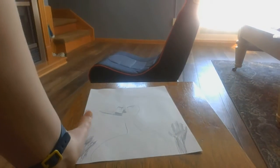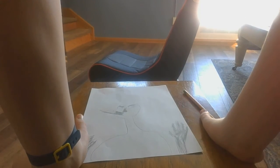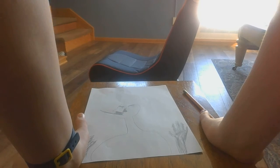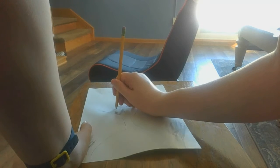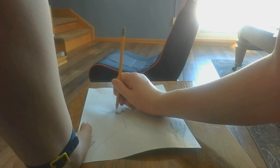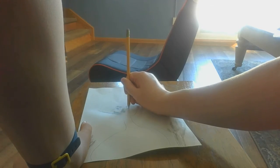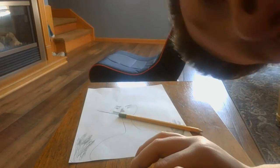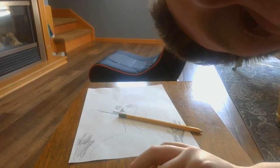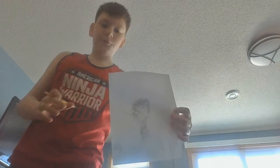Alright! So almost done here — just gotta shade this in. I'm actually gonna pause the video so you should probably shade in where the parts of the eyes go. Probably doesn't look the best — I'm not a pro-drawer. Okay, so I finished drawing the Venom.